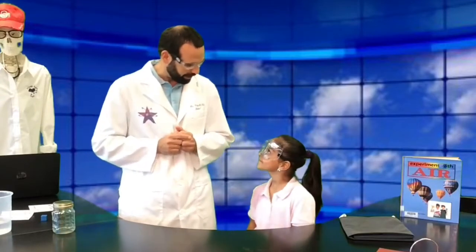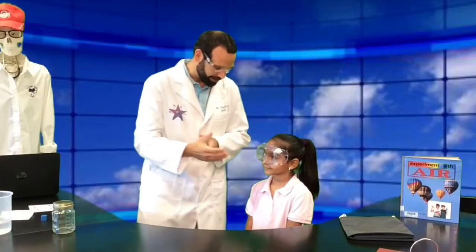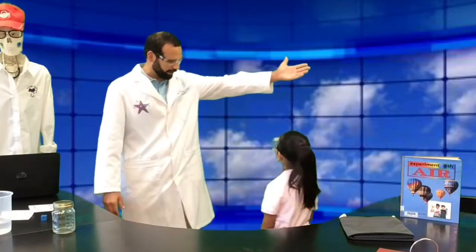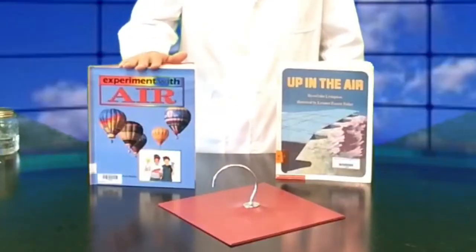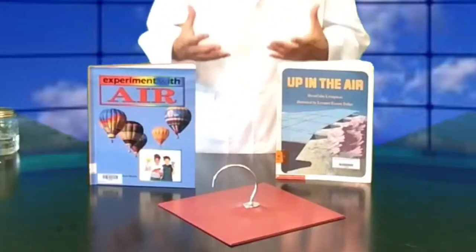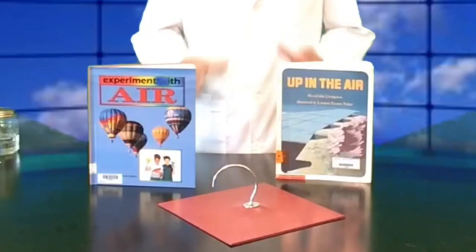I hope you learned a little bit about air pressure today and now understand how air is moving not only down on us but up on us and to the sides — it has all kinds of effects on our weather and everything going on outside. If you'd like to learn more about the science behind today's show, your local media center is the place to go. The first book is called 'Up in the Air,' which talks about air through poetry — a really great read. The other book, 'Experiments with Air,' goes through all kinds of cool experiments and demonstrations you can do with air in our atmosphere.